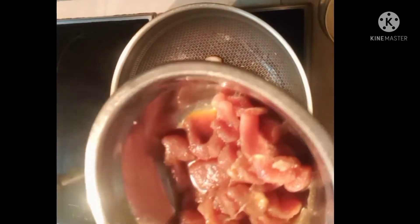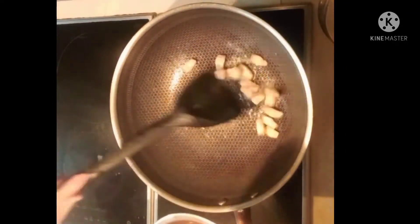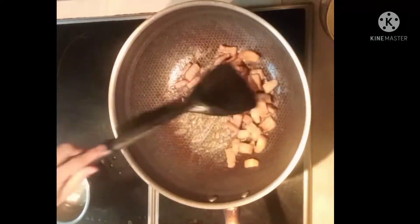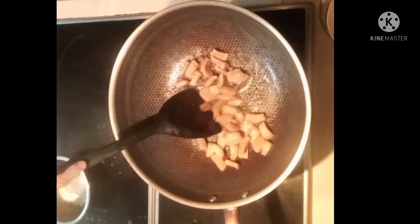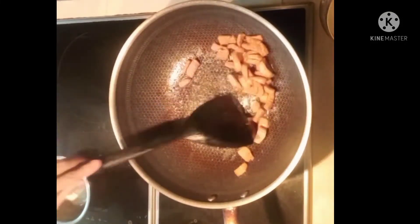Next, we'll marinate the pork. This has become soy sauce. It should be just lightly coated — just let it sit in the marinade.